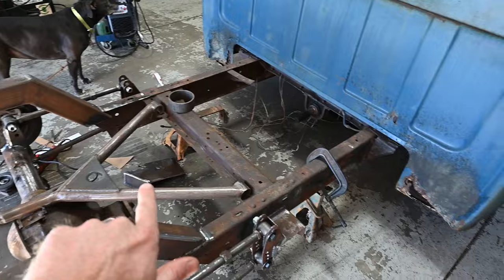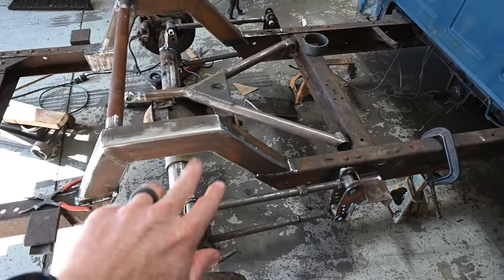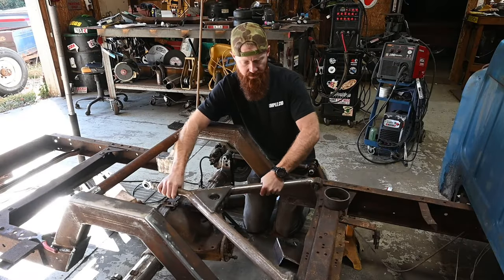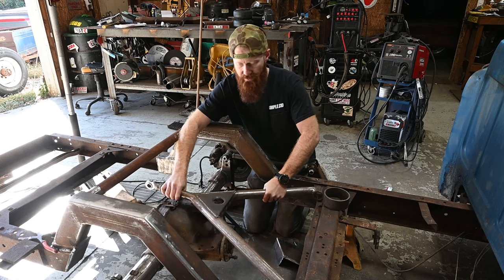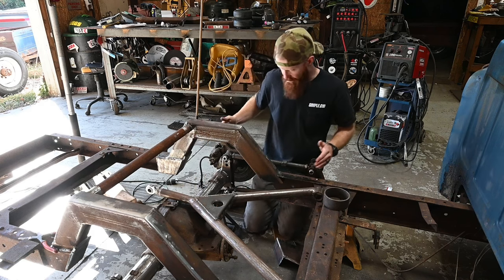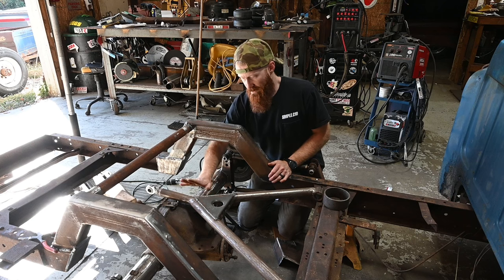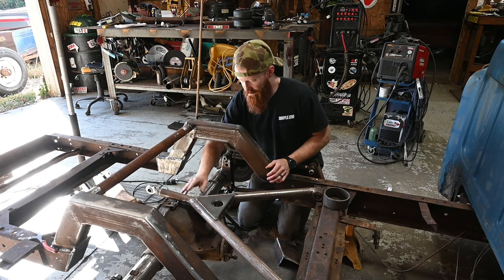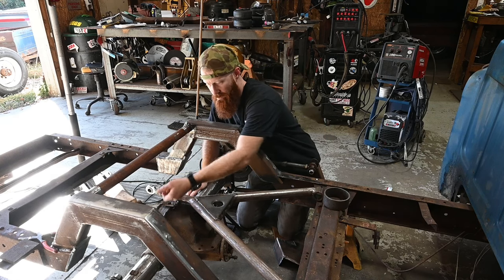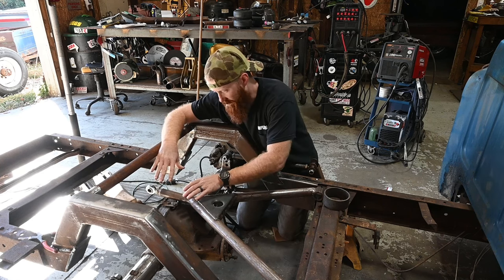I'm going to utilize this wishbone here instead of doing a traditional watts link or something like that, which is what most people do with a parallel four link. My thoughts are we're going to have this thing basically like this — I'm going to cut and shorten it back to where it measures the same length as these. It's a cast housing on top, so I'm not really wanting to weld to it. I thought about trying to roll a little tube up and over this, and then we can have two tabs going off and catching our heim here.